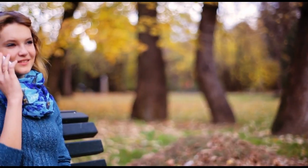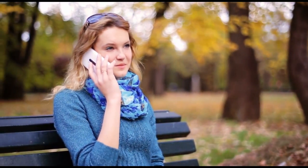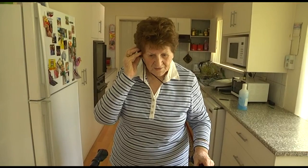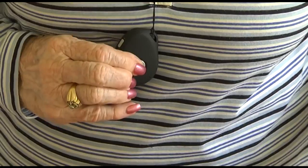Another handy feature is that anyone you give the phone number of the unit to can call it. When someone calls the unit, you will hear it ring twice, in which time move it up to your ear and talk with the caller. The unit will hang up when they hang up, or you can click the SOS button quickly to hang up at any time.